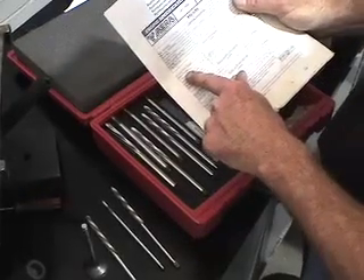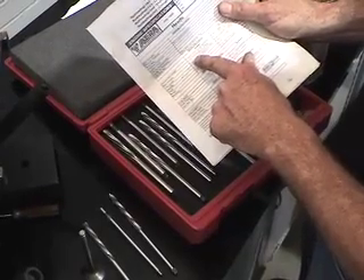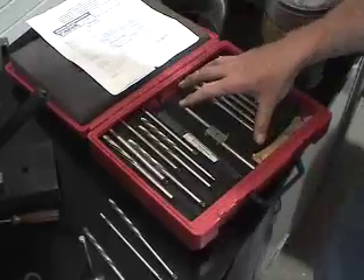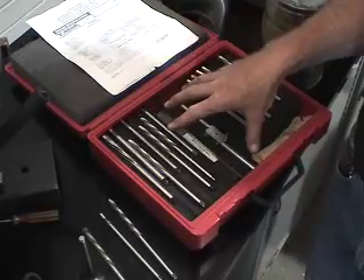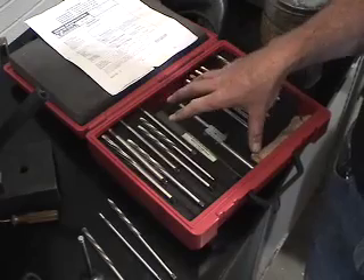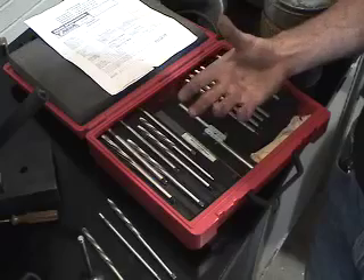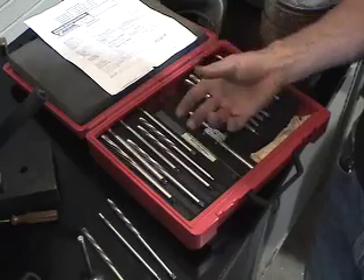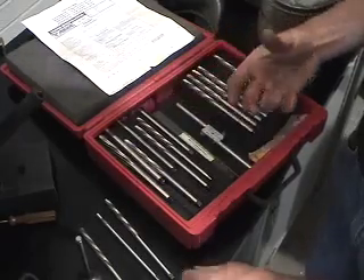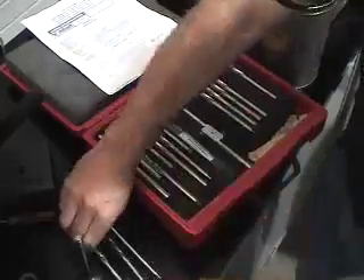Going back to the manufacturer specification, the actual major diameter of this particular valve is 312 thousandths of an inch. The company that provides us with the knurling tools suggests removing any taper or bell mouthing in the guide assembly by stepping up five thousandths of an inch. So the minimum reamer we're going to use is 317 thousandths of an inch, and this one here has been selected at 317.